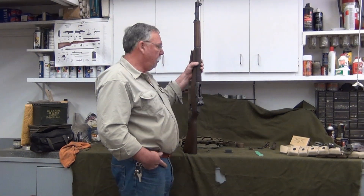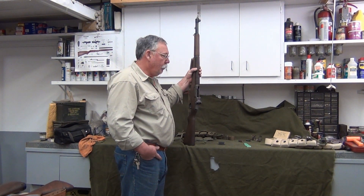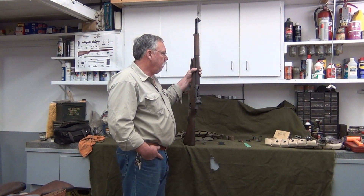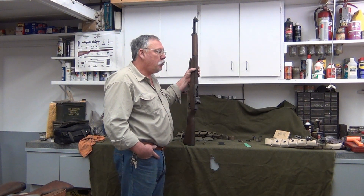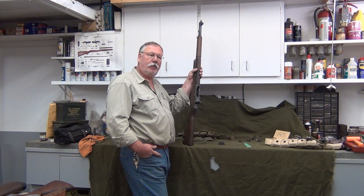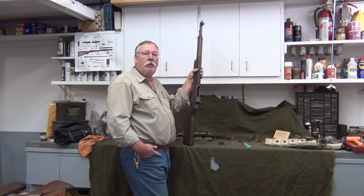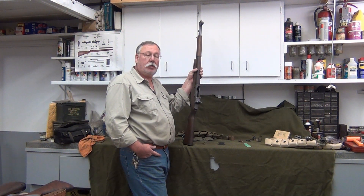From here we'll just move on. I'm going to show you how to load the clip, how not to get M1 thumb, and how to load and unload the rifle — nothing tricky, not topping it off or anything like that, we can do that later. And then we're going to show you shooting it, and then we'll field strip it and clean it. I think that'll pretty much cover the M1 until I get a lot of email — hopefully it's favorable. And if you have any other questions, we'll dedicate some videos just to that subject.